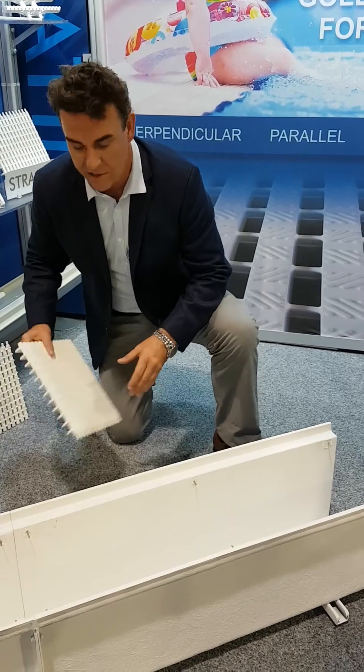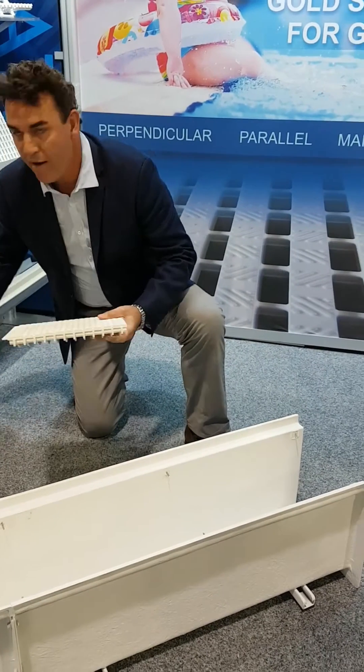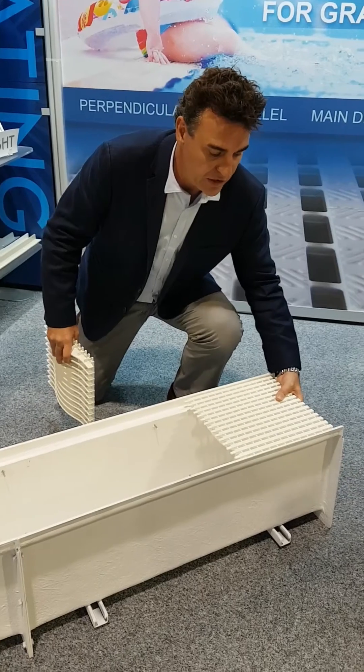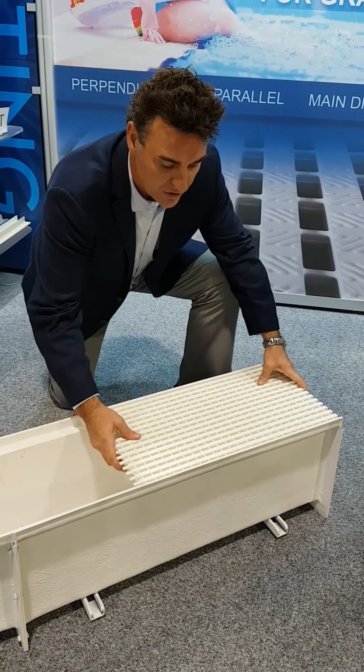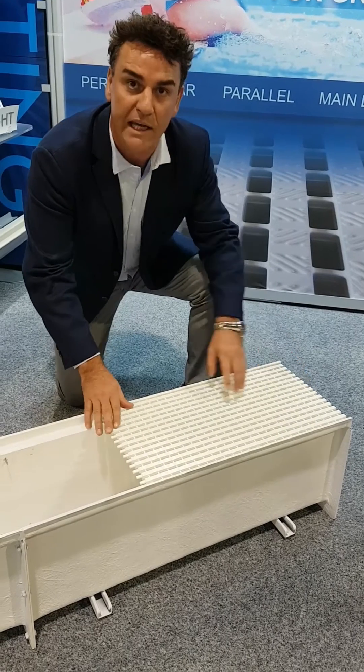What I'm going to do is start off with two parallel straight sections. I'm going to slot them into the gutter and show you how easy they interlock using our unique lock-in pack.